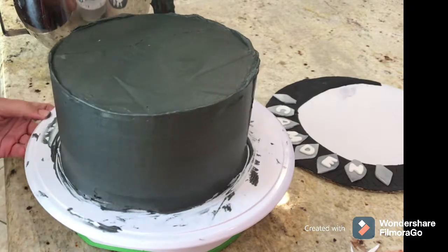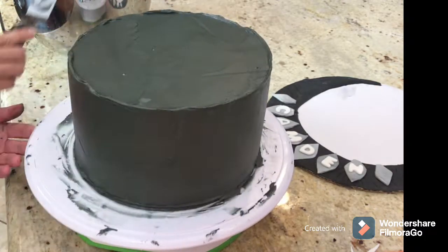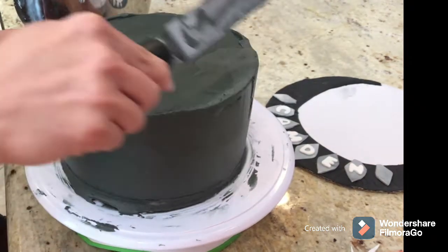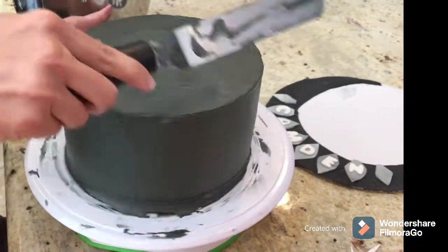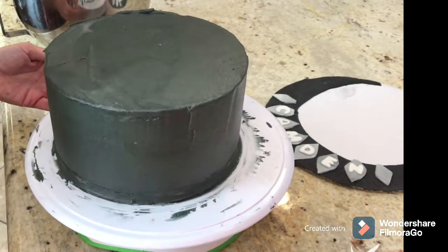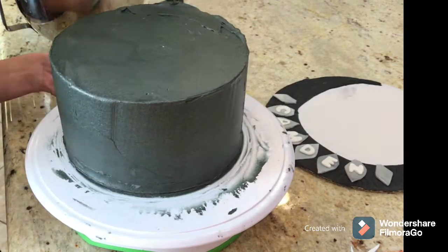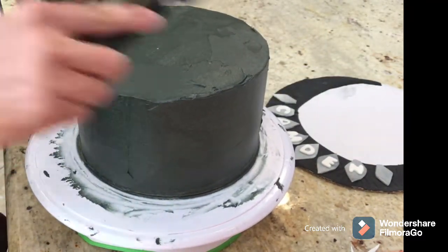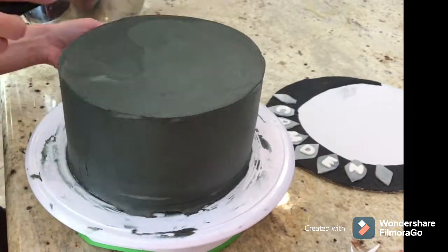The texture of this buttercream actually makes it look metallic or like a fabric that Black Panther would be wearing, so it turned out to be to my advantage. I learned something new, and I love trying out new things. If you ever have any doubts about something, just try it out and see what happens — you may find a new way of doing something.